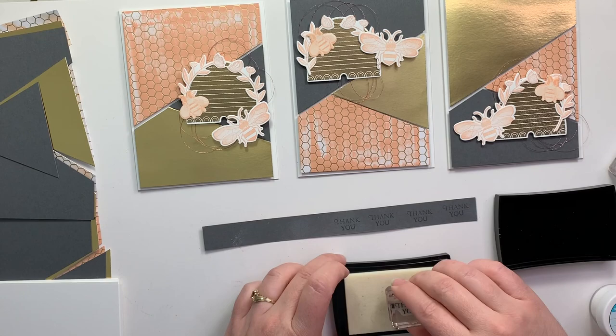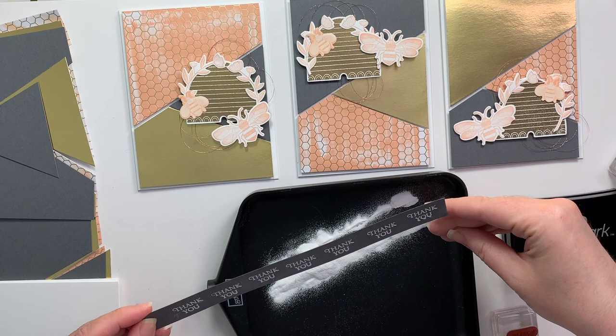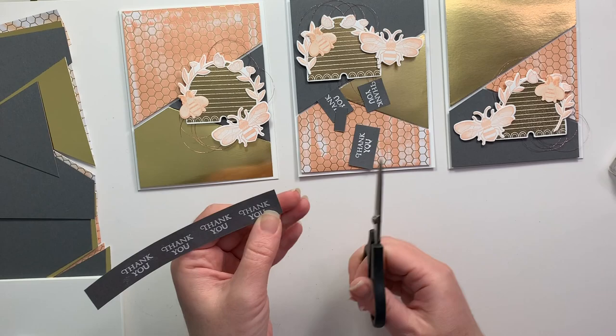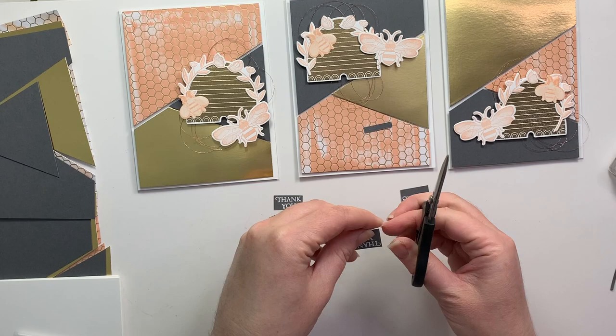After gluing everything down, I am going to heat emboss in white my sentiment — which is 'thank you' — onto a scrap of basic gray cardstock. I'm going to cut this apart with some scissors and then put it onto my honey bee hives as the sentiment. I love how this gray really pops against that gold.